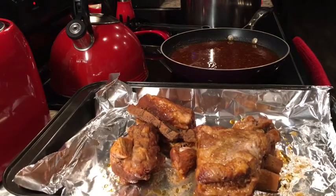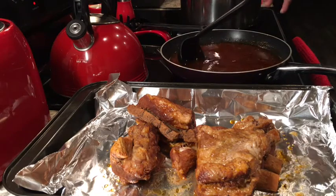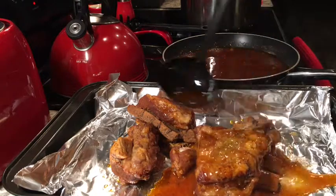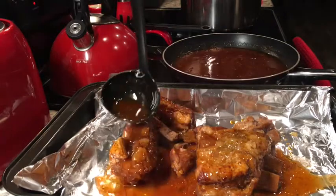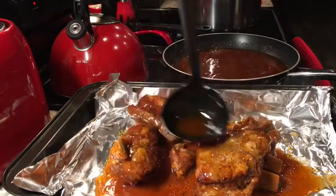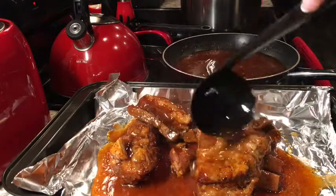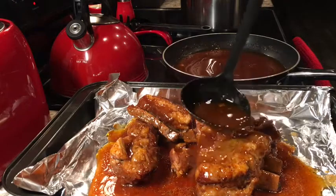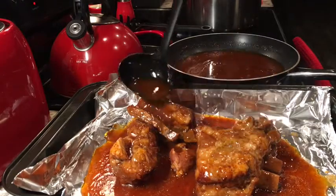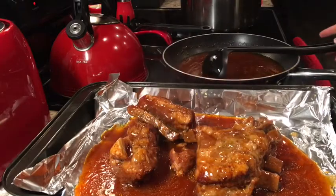My sauce has been warmed and is a little thick now. I'm going to take this sauce and pour it over my ribs on a lined cookie sheet. Oh my gosh, I wish you could smell it — it smells so good. It is a little liquidy still, but it's thicker than what it was in the instant pot, and that's okay. I'm going to place these in the oven on broil — it's already ready. I'll broil these for about 10 minutes.